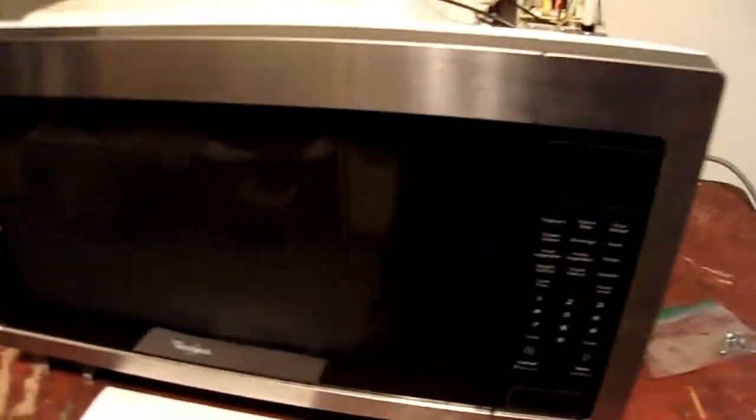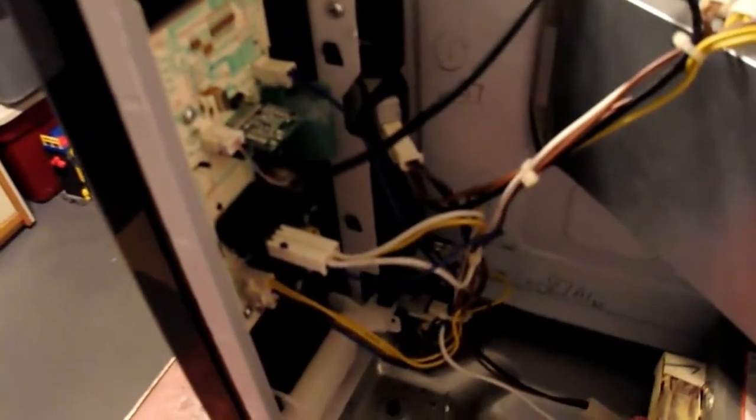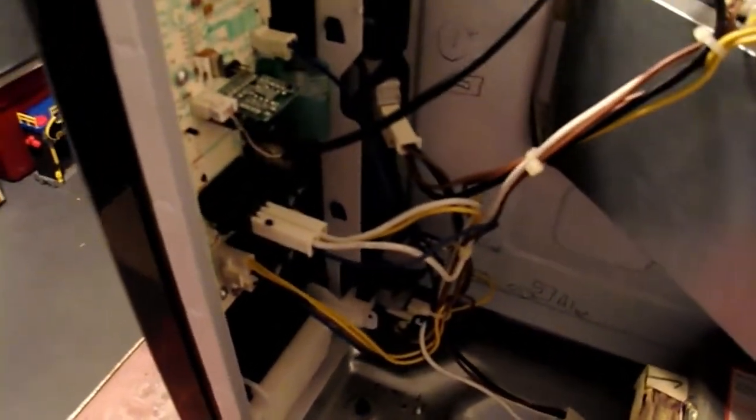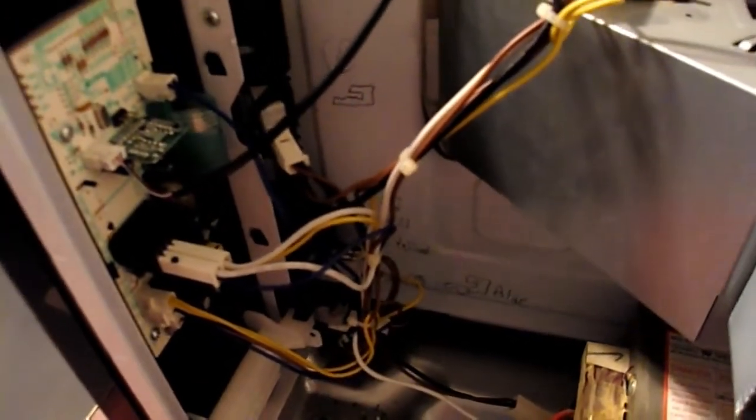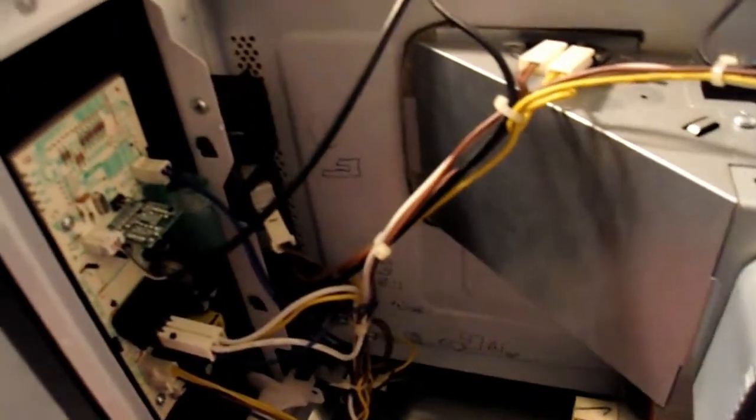Alright, here's the microwave oven taken apart and everything else. In the past I had problems with the microwave oven before — the door switches failed, there's one up here too, so I replaced those. That's why you see some markings on the back. I tried idiot-proofing it so I know where the wires went back on, taking photos and everything else.